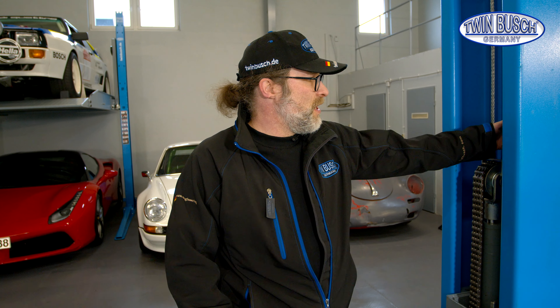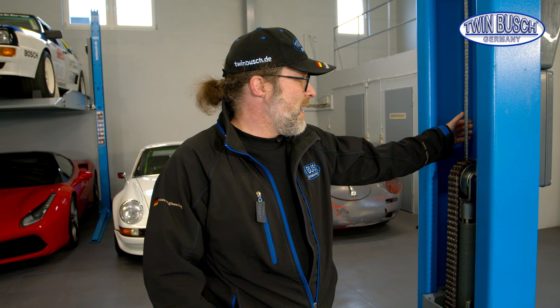Welcome to TWIN BUSCH. My name is Bernd Stegmuller and today we have a new episode of Tips and Tricks. Today we'll focus on adjusting the steel cables of a lift. The correct cable adjustment guarantees the synchrony between the carriages.